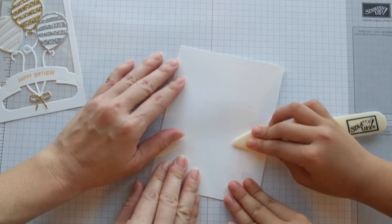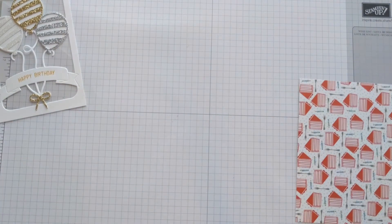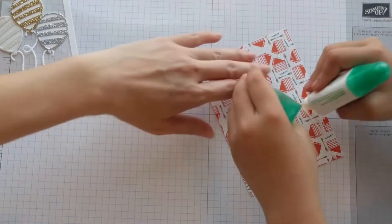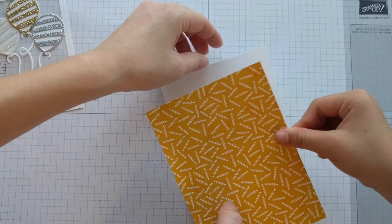Fold the card base in half at the score line — this is the designer series paper. You want to add a little bit of glue to the edges and add your paper to the front.